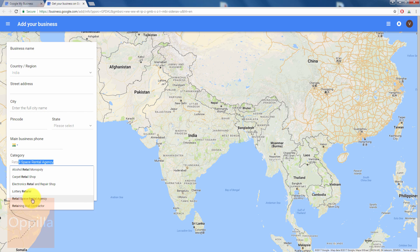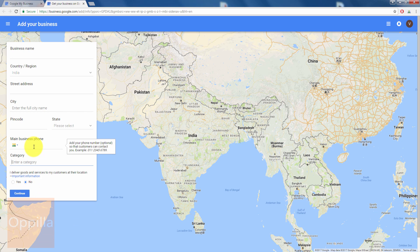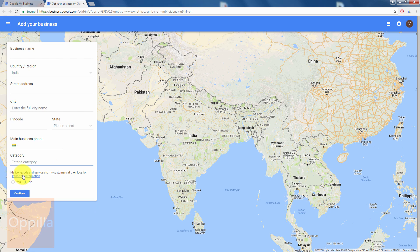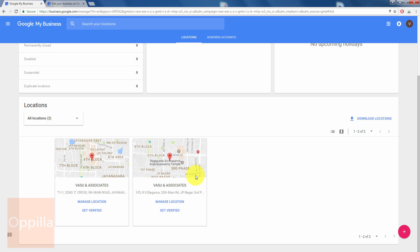Enter the category — you can select whether it is retail electronics, retail repair shop, retail agency, financial broker, financial advisor, financial audit, or similar. When asked if you deliver goods and services to customers at their location, I select No since it is a service industry firm, and then click Continue.